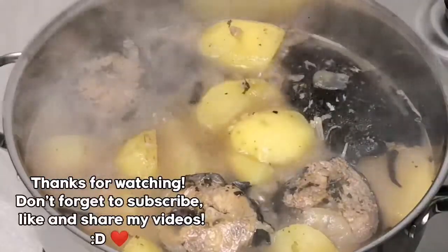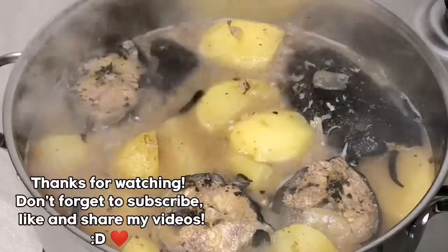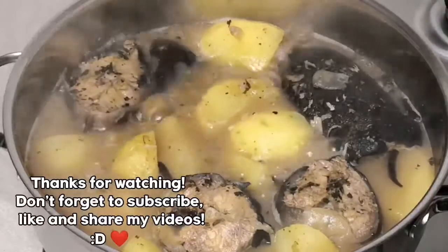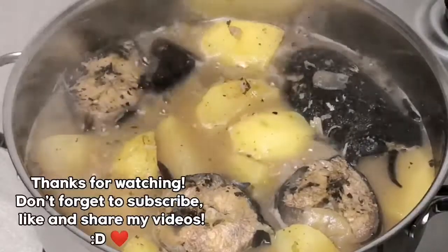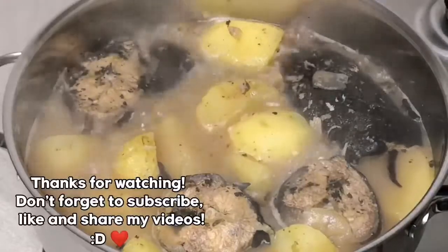You can also go and check my other videos — I have a lot of delicious recipes in my channel. Thank you so much for watching, I really appreciate it, and I'm going to see you in my next video with another delicious recipe. Stay safe, take care of your family, I love you all guys — bye bye, ciao.